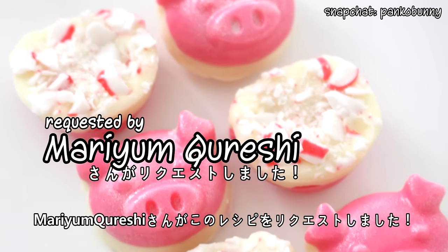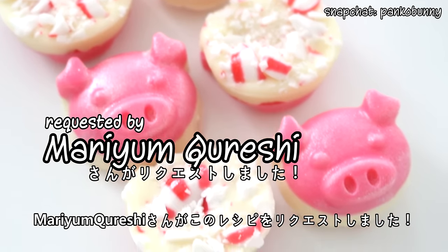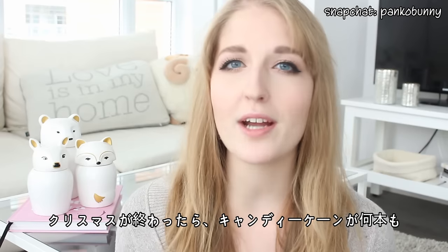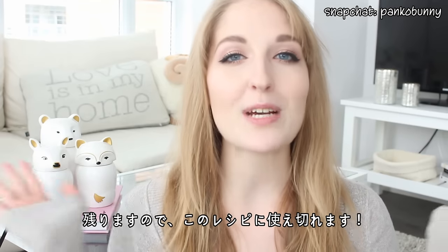This recipe was requested by Maryam Krueshi — I hope I said your name right. I thought this is perfect timing for this recipe because I'm sure a lot of you have leftover candy canes that you're trying to get rid of and don't know what to do with. So this recipe is perfect.